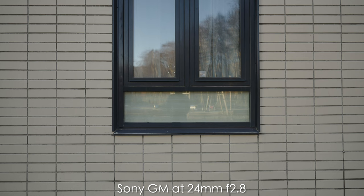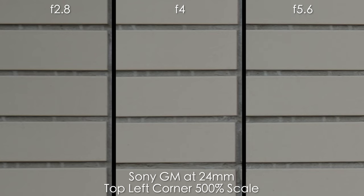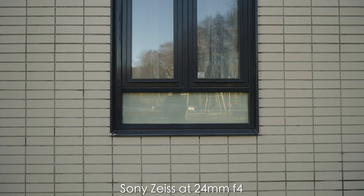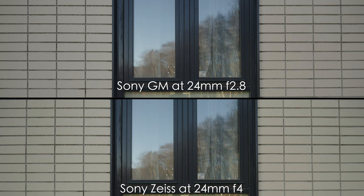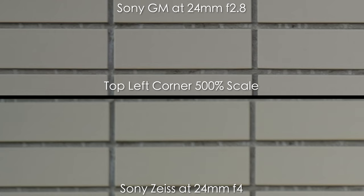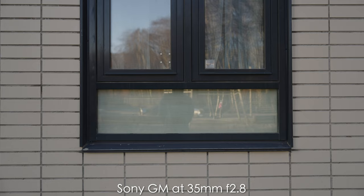Now let's look at distortion, vignette, and sharpness at 24mm. The distortion on the GM is very minimal — just a little barrel distortion — and sharpness is pretty good from f2.8, getting razor sharp by f4. We get a slight vignette at f2.8 that goes away completely by f4. The Sony Zeiss at f4 has some vignette and looks a bit greenish by comparison. Center sharpness is comparable, almost identical, but the GM is shooting at f2.8 and its corners are still sharper than the Zeiss.